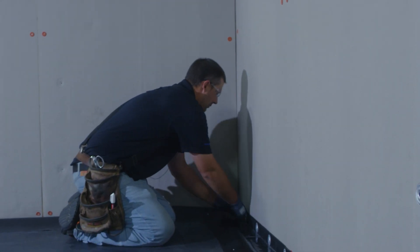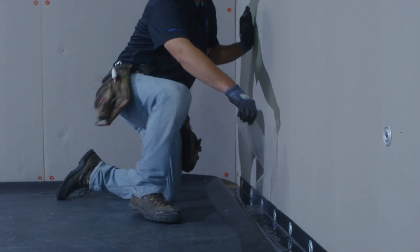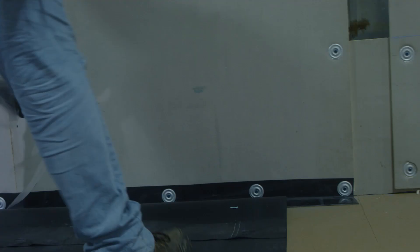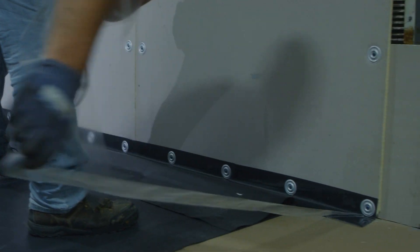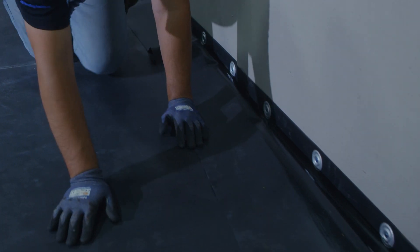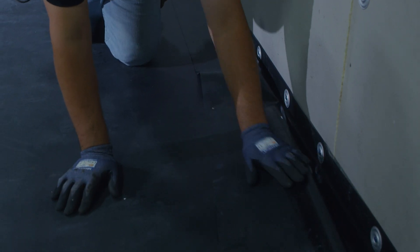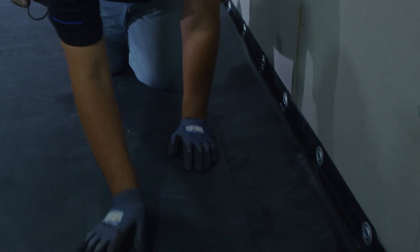So what we will do is we will pull the release paper down all the way. We'll take the EPDM and roll it right into the corner as we come down the line all the way to the edge of the pressure-sensitive tape.